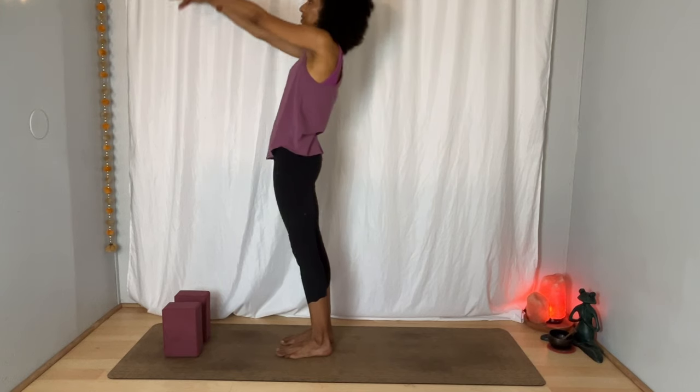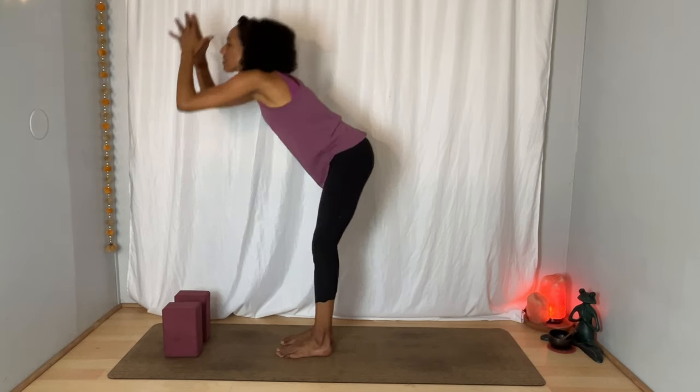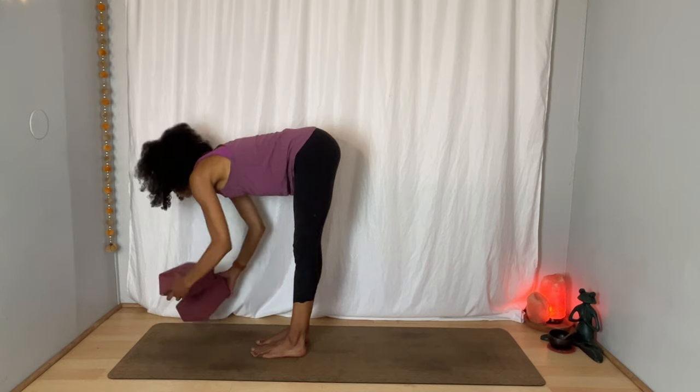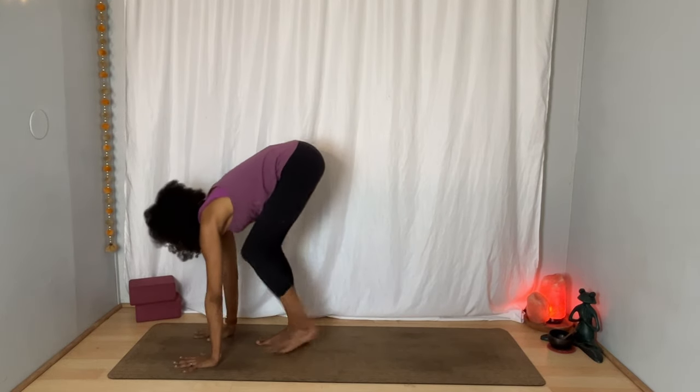Inhale, reach your arms up and unite your palms overhead — maybe your gaze follows. Exhale, soften your knees and fold forward, hands to the blocks, the shins, or the ground. Inhale, flat back. Exhale — this time bring both hands to the earth, bend your knees as much as you need to, and step your feet back.